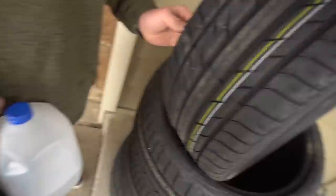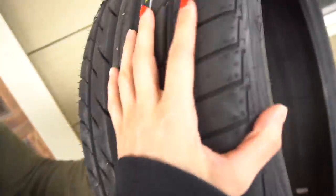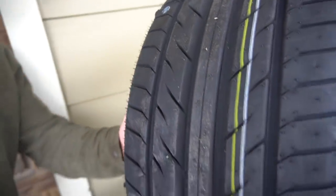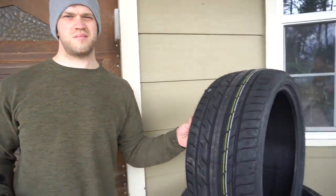If you watched my previous videos, you'd know we're getting the STI wheels repowder coated — Devon is actually going to do it and we're waiting on the powder to come in. These are the new tires that just came in for the STI. They're really beefy and were like $250 to $300 for all of them — cheap as shit, steal of a deal.